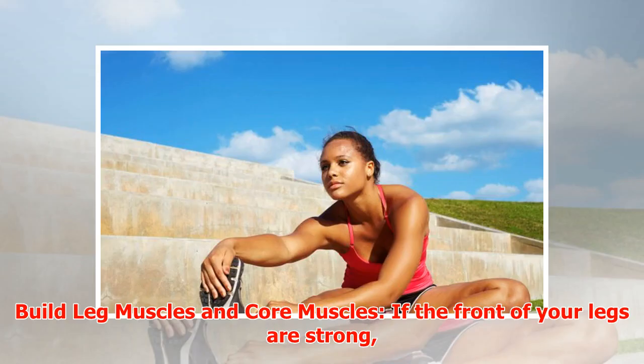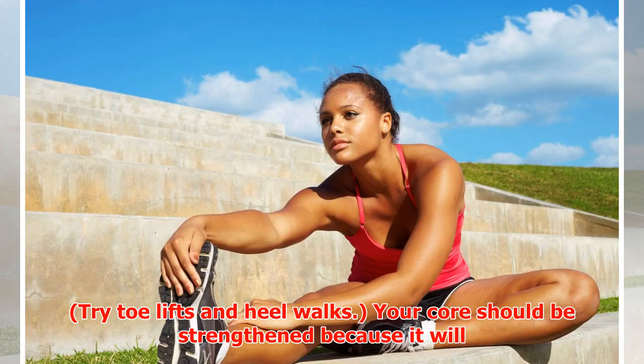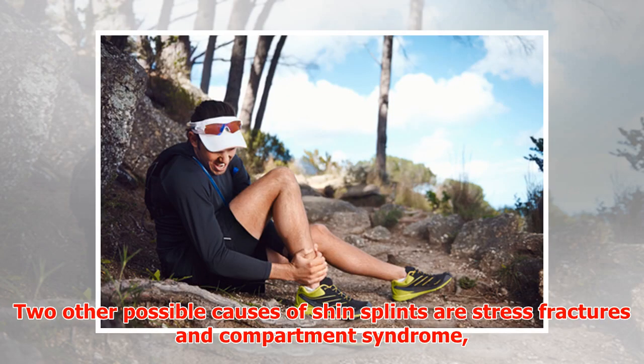Build leg muscles and core muscles. If the front of your legs are strong, they'll support a large degree of athletic activity without succumbing to MTSS. Try toe lifts and heel walks. Your core should also be strengthened because it will take pressure off your legs, thus reducing the stress around your shins.